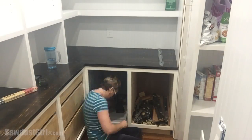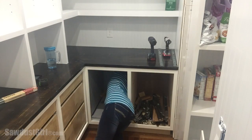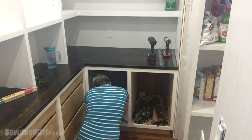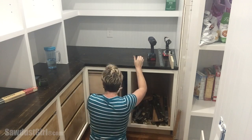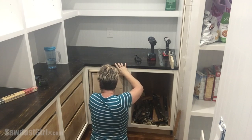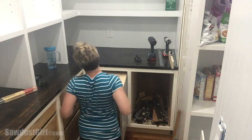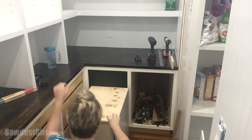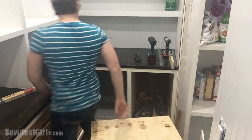So I decided to just tear it out. That was way easier to do than I thought — I can lift this out. Maybe I'll leave that in place for hide and seek.